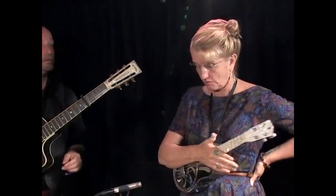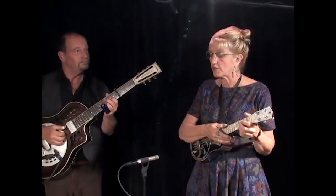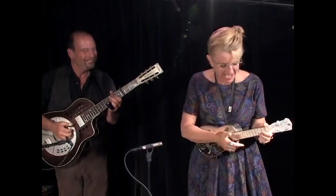Capo'd up to the fourth fret. So now we're in the key of B. Ha ha. Let's go.